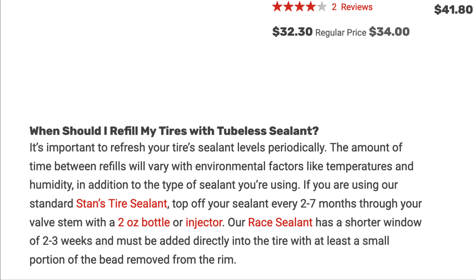Whereas the race sealant can't be put in through the valve — it has to be put in through the tyre, so you've got to take the tyre off to put it in. That lasts for two to three weeks, so it will dry up much quicker, but does in my experience fill much larger holes than the standard more fluid sealant.